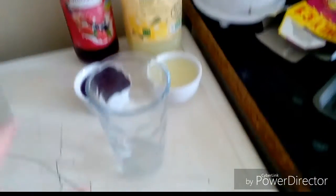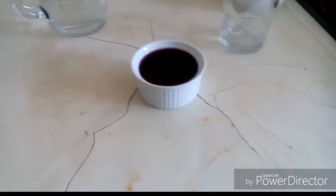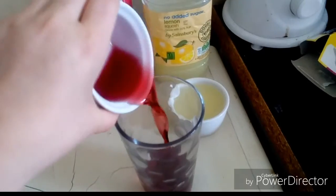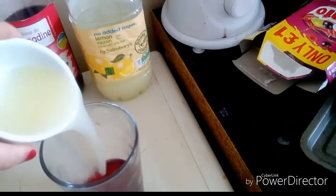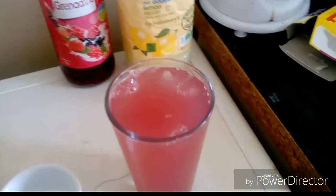So the first thing we do is grab our glass. I filled up two ramekins full of grenadine — it looks black for some reason on this camera but it is red — and some lemon squash. I'm just gonna pour in the grenadine into the glass. You probably think it's a lot, but it's actually not. Then pour in the lemon squash, and you can see it's a nice pinky color already. Then I'm simply gonna add in the ice water.